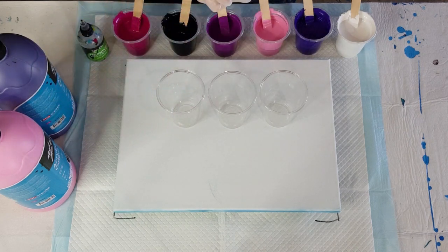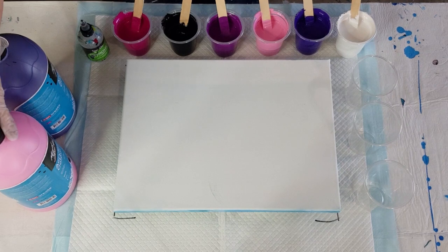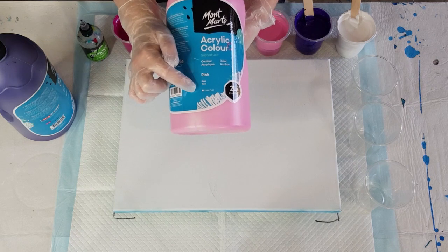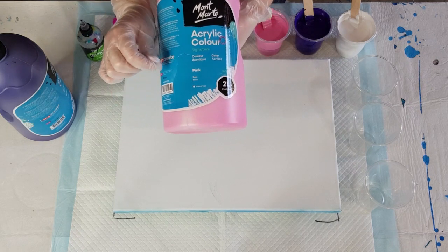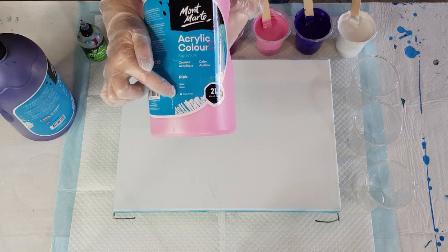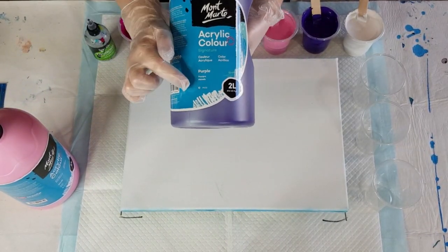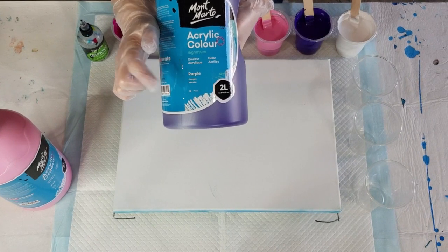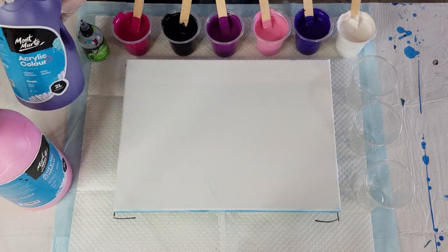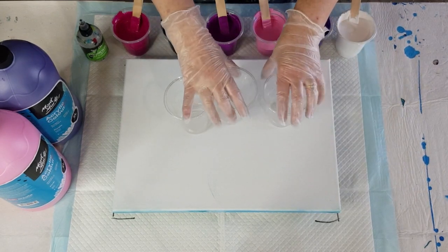Montmartre paint, which I usually use, has got a few new colors now and a new bottle. This one's pink, and down the bottom you can see a little circle — I asked them to do this, so I'm glad they finally did it. A colored-in circle means opaque. This one's purple and the circle is half colored in — that means semi-opaque or semi-transparent. I don't think they've actually got any transparents.